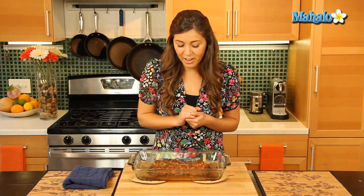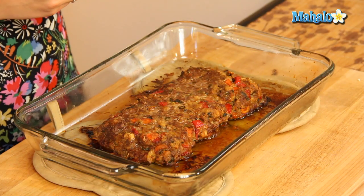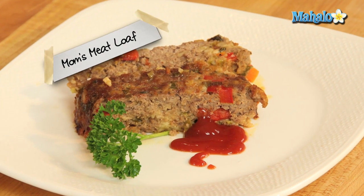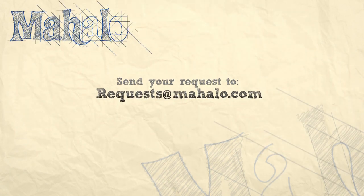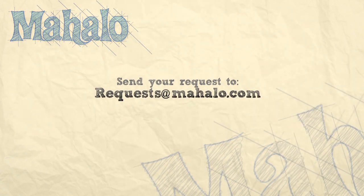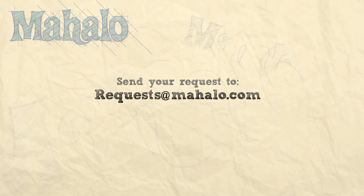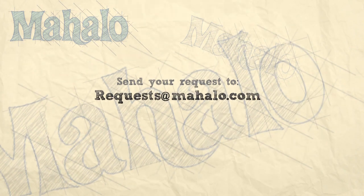We've taken our meatloaf out of the oven. You can check if it's done by inserting an instant-read thermometer — it should read about 160 degrees Fahrenheit, and ours has, so it's done. It's ready to serve on a platter — slice it up in pieces, serve it with some veggies, and that's it, that is your mom's meatloaf. Thanks for watching today everyone, and make sure to subscribe to our website to watch plenty of other fantastic videos. If you have any email requests, you can email requests at mahalo.com and we'll be sure to answer any questions and queries you might have.